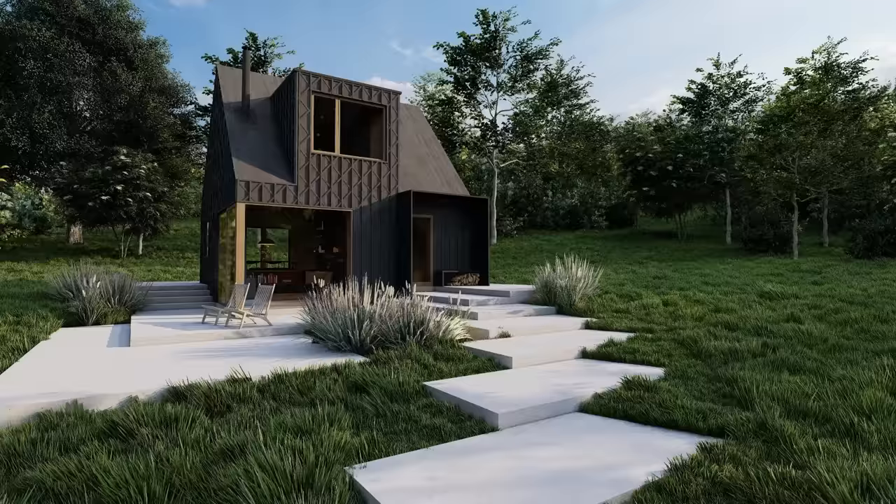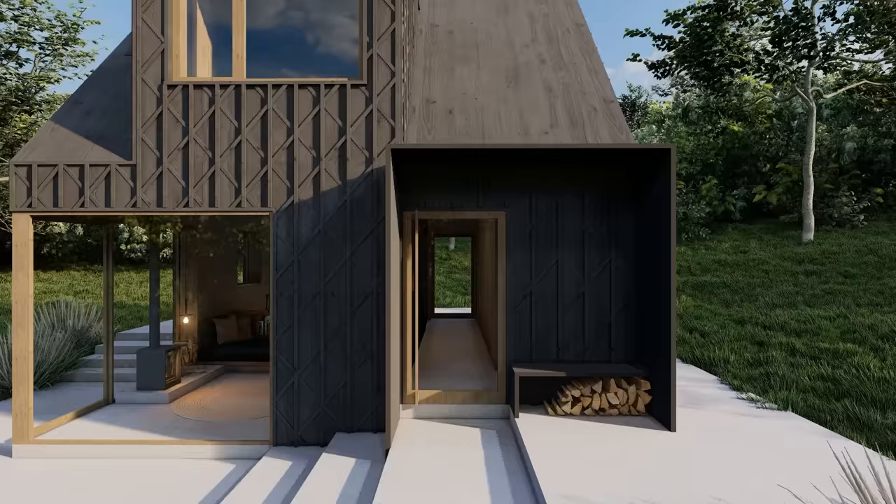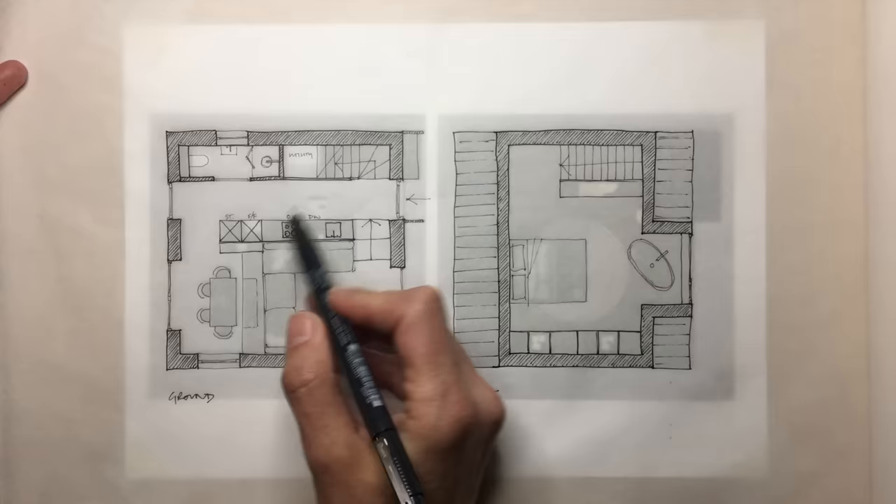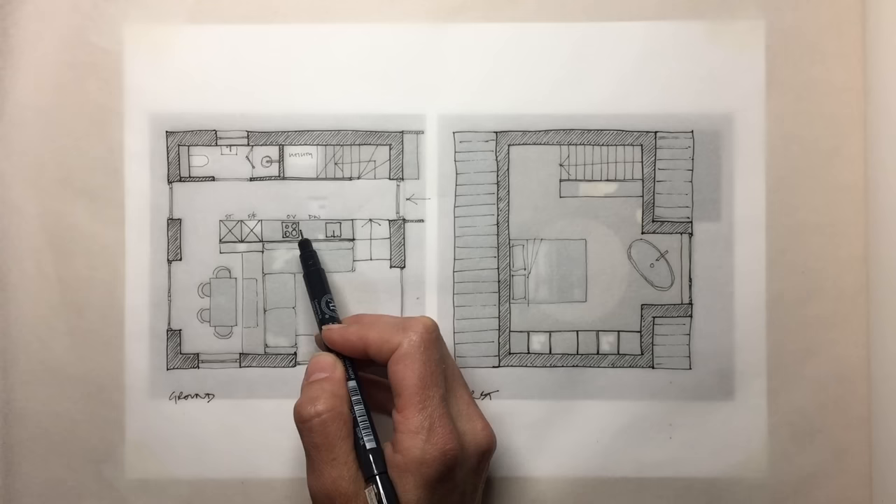The entrance looks straight through to another door at the other end of this circulation route, which is also the floor area for the kitchen, the utility area and the bathroom. Keeping this area open-ended to lots of light is really useful for keeping such a busy area feeling open.